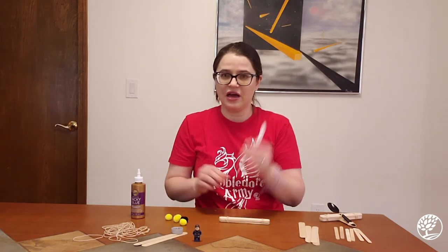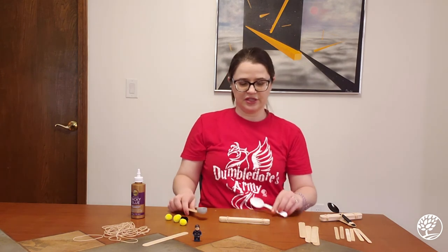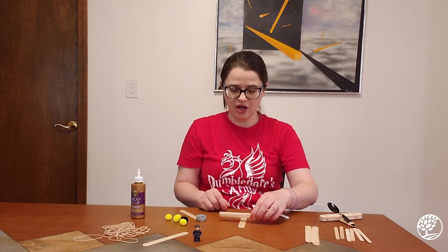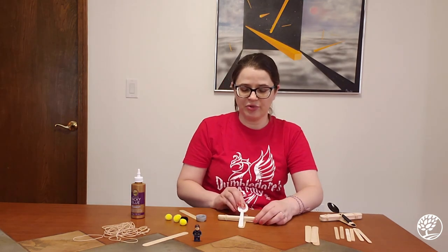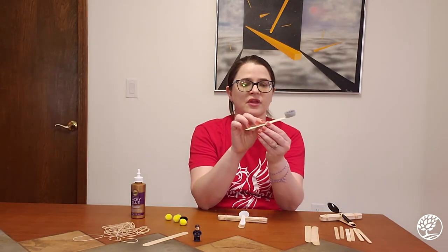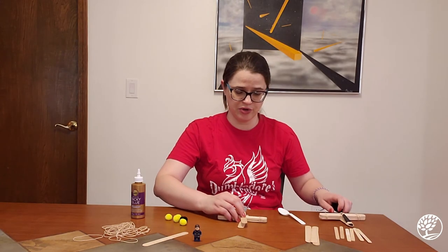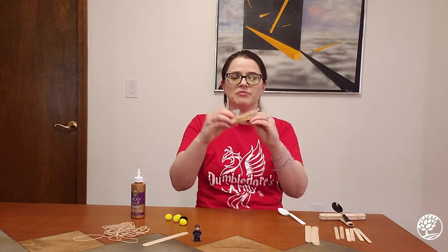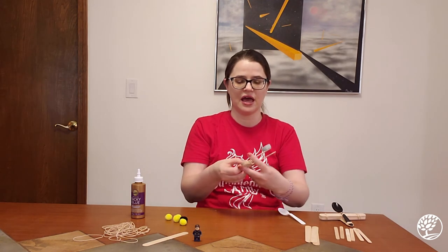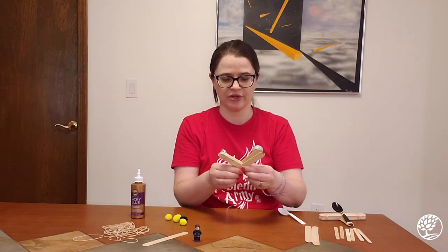Depending on what you have — the cap with glue or the plastic spoon — you might do a couple of different things. Either way, you'll need an extra craft stick placed on the bottom. Then you'd put your plastic spoon on top, or if you're using the stick-with-cap version, you'd put that on top. Make sure the glue on the cap is completely dry before assembling.